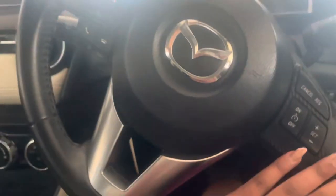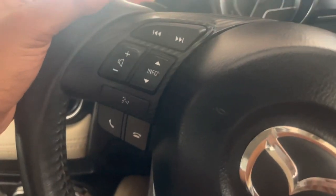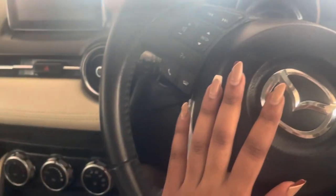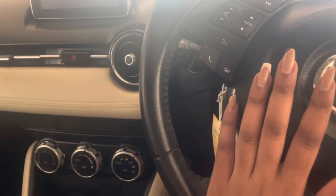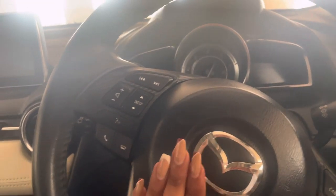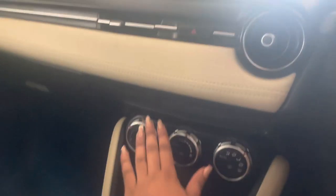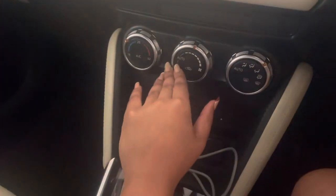Up here you can control cornering. I'm still learning these features. It has paddle shifters on the steering wheel, and it's also a sports car. It automatically goes into sport mode at a certain speed — around 60 — and you can feel and even hear the difference. It's so cool.